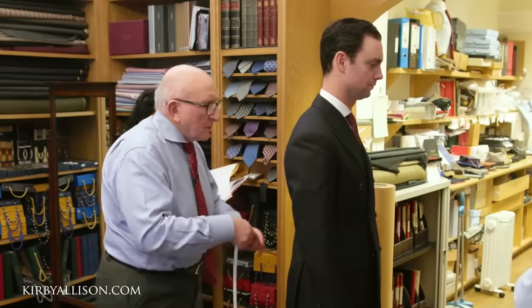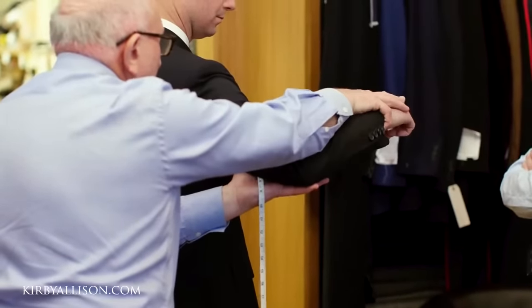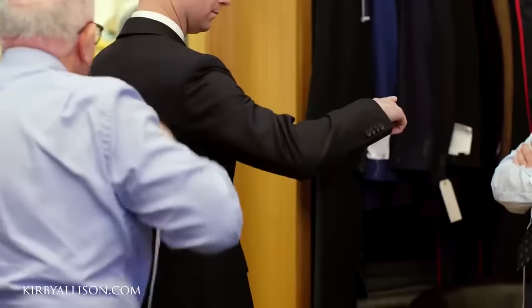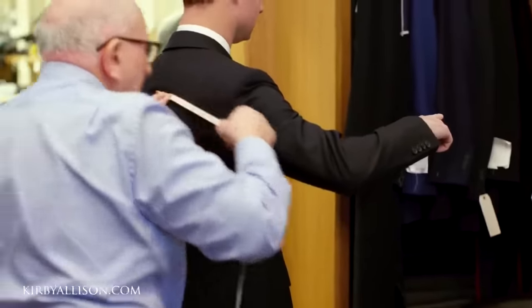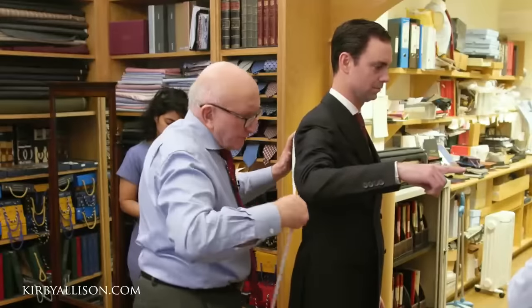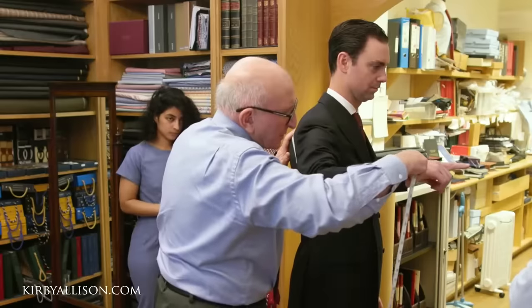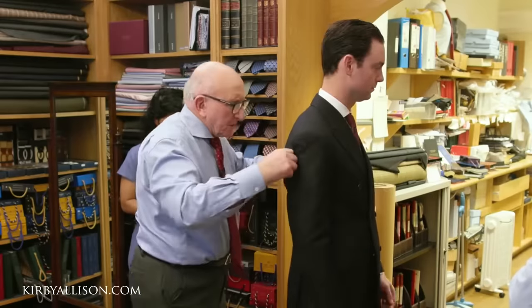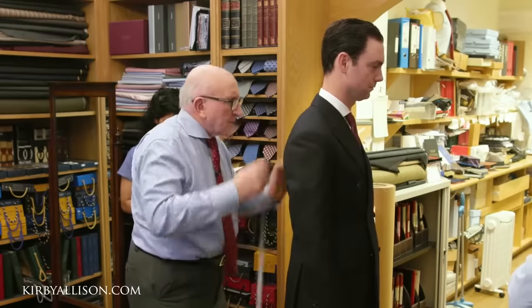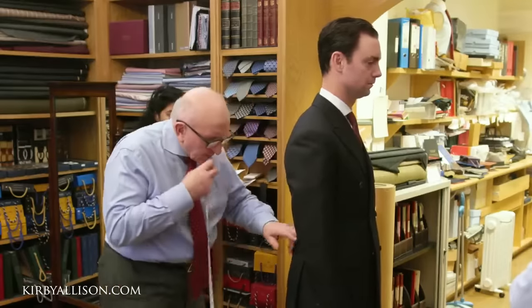I'm going to get you to hinge the arm — you've done this before obviously — and point your fingers. That's it, fantastic, just like that please. I'm going to come back side amber if I may. I'd like twenty and a half — whoops — twenty and a half, thirty-one and three quarters please. Could you put this in a bracket for me?